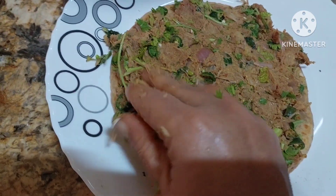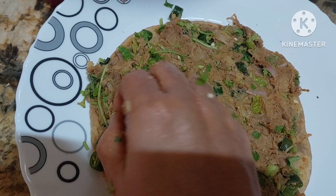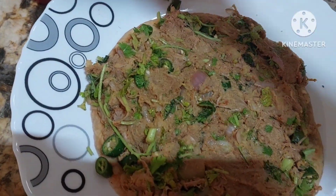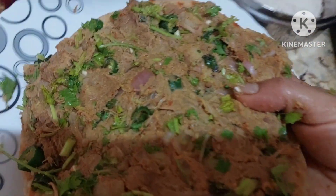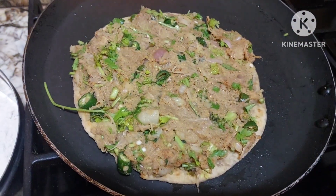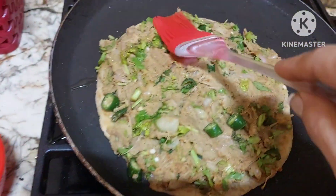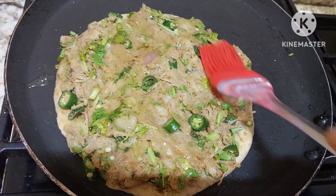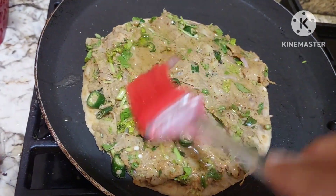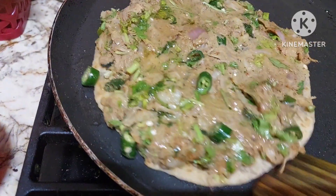You can take even the leftover roti and you can make it. Just spread all over. And now this roti will be added on the flour. I'll be brushing a little — just any oil on this. Now we shall clip this.